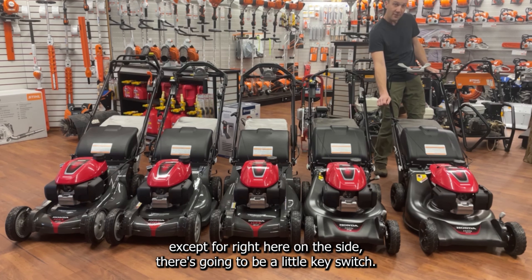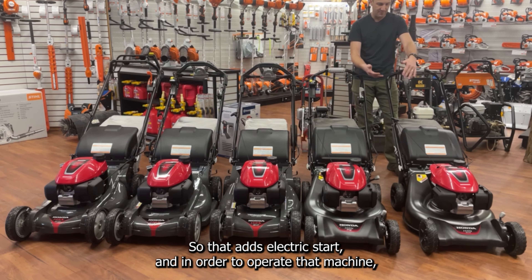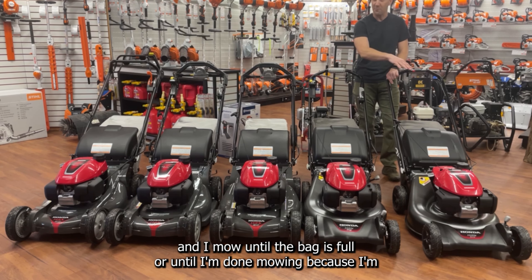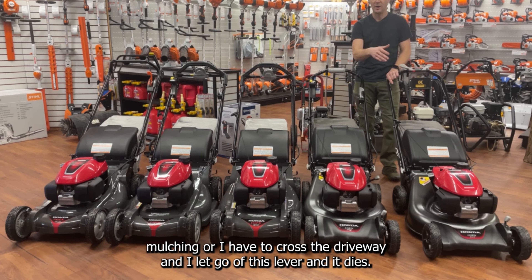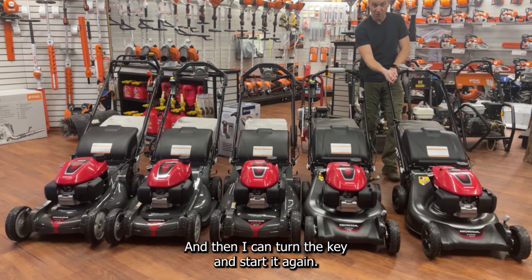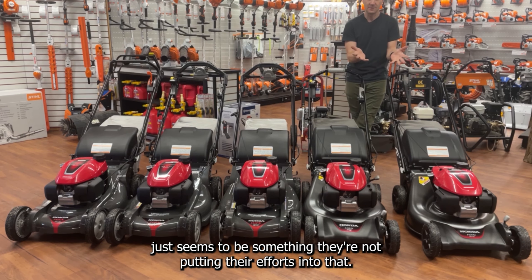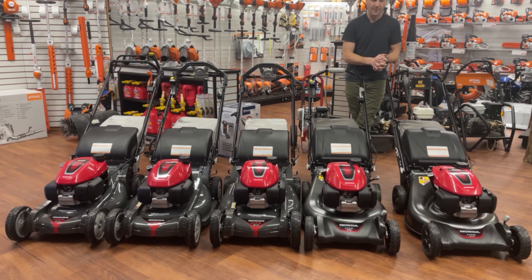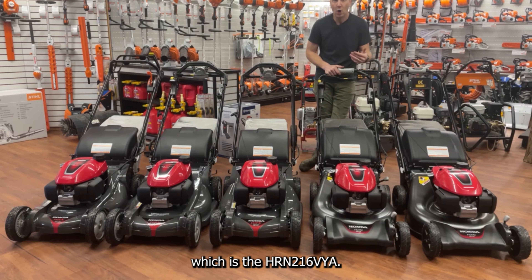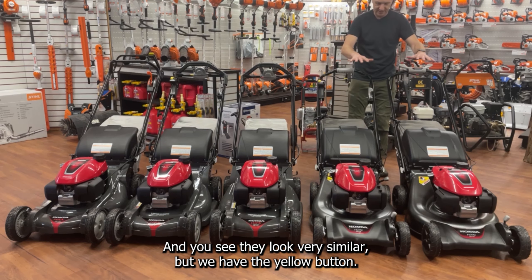The next missing mower goes right here and it's going to look identical to the VKA except for a key switch on the side — that adds electric start. To operate it, you pull this lever back, turn the key and it starts up. When you let go of the lever it dies, then you turn the key to start again. Honda doesn't seem to be putting much production effort into that model currently.